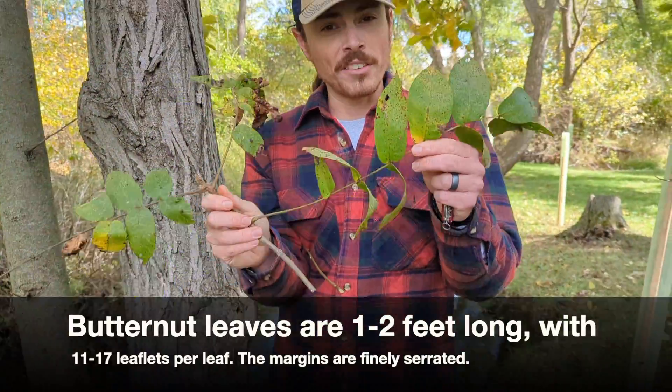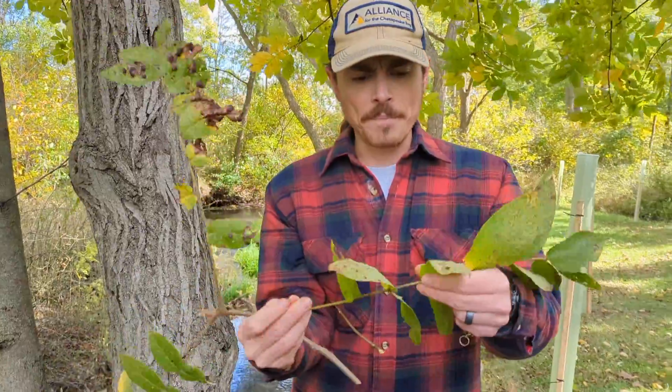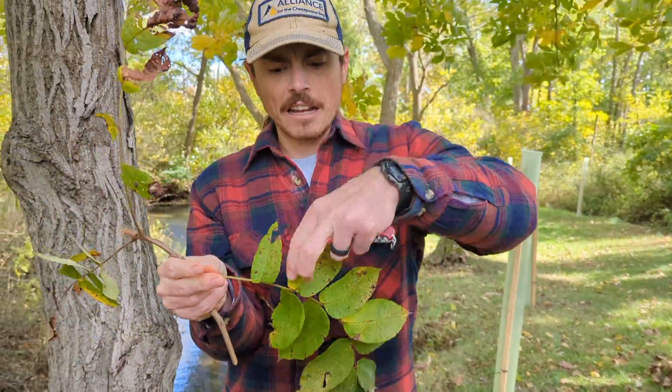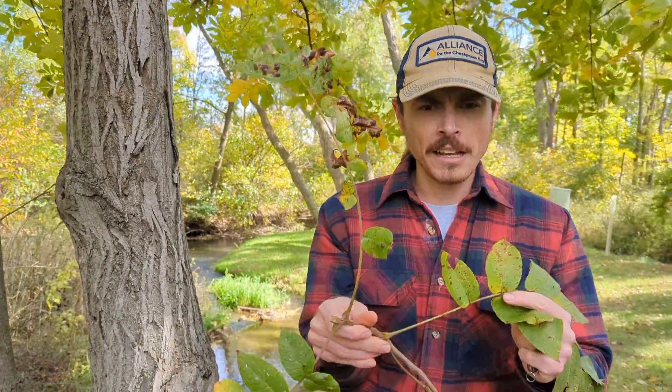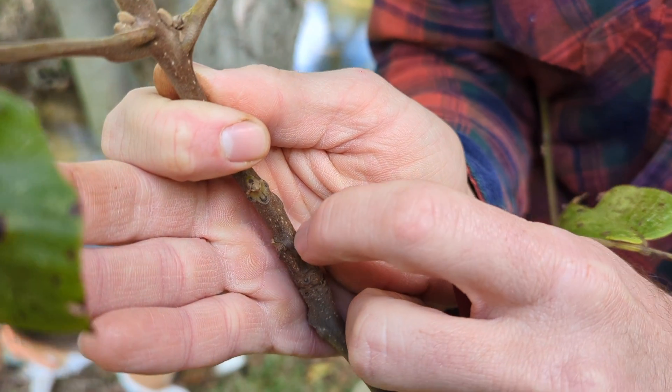Just like black walnut, white walnut leaves are compound. How can you tell if a leaf is compound or simple? Compound means we have multiple leaflets per leaf. So this is not a leaf — this is a leaflet. This entire thing that I'm holding here is the leaf.